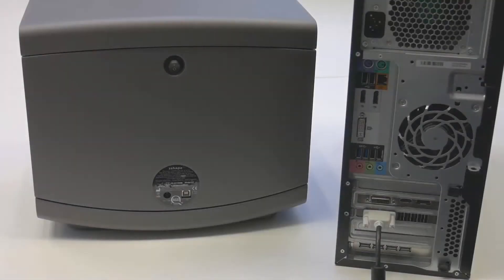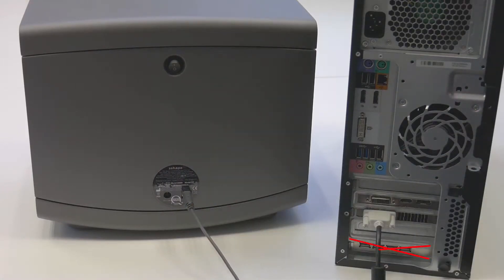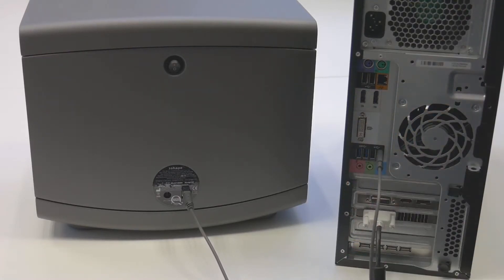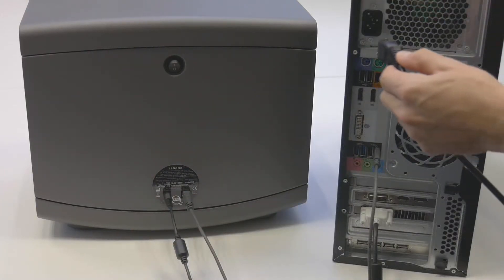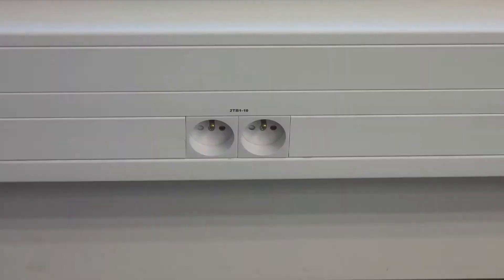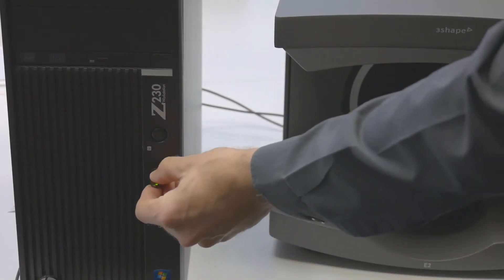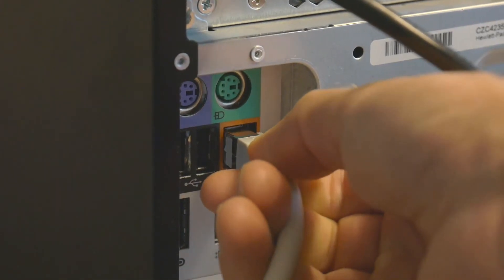To connect the e-scanner, use the two supplied cables. First, connect the scanner and the PC using the grey USB cable. If the PC supplied with the e-scanner has a USB hub, do not plug the scanner there — please use one of the upper USB sockets. Then plug the scanner and the PC to grounded power outlets using the supplied power cables and power supply. Plug the supplied T-shaped dongle to the front USB port. Before you turn your PC on, make sure it is connected to the internet.